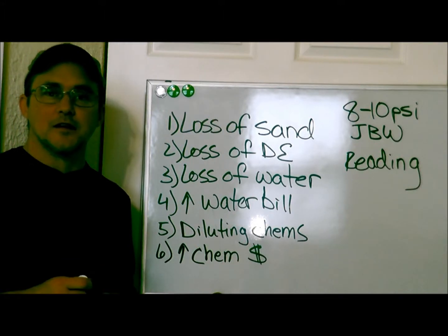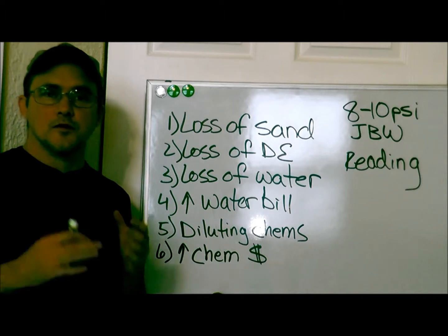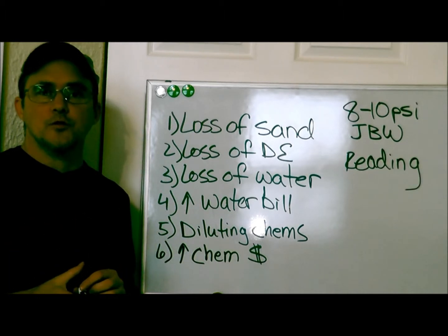Hi, once again, this is Robert with Clean Pool and Spa. And in this video, I want to go over and answer the question: can I backwash too much?